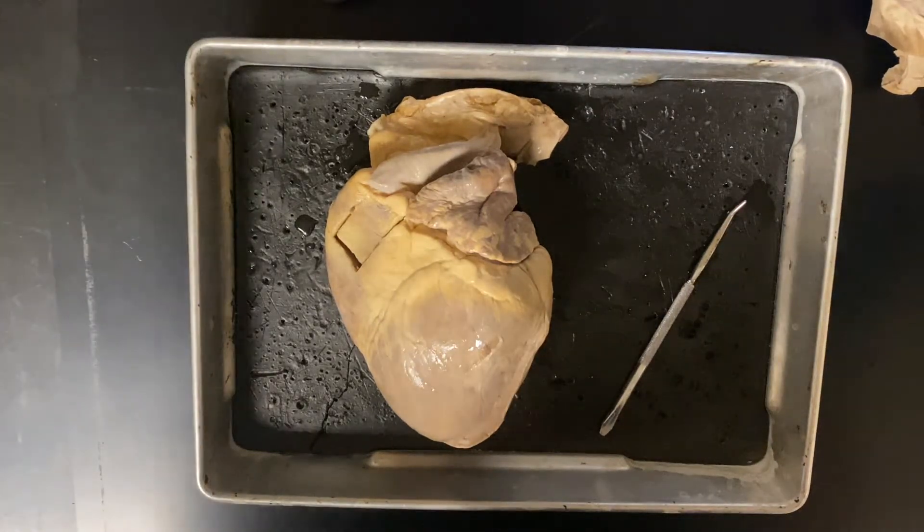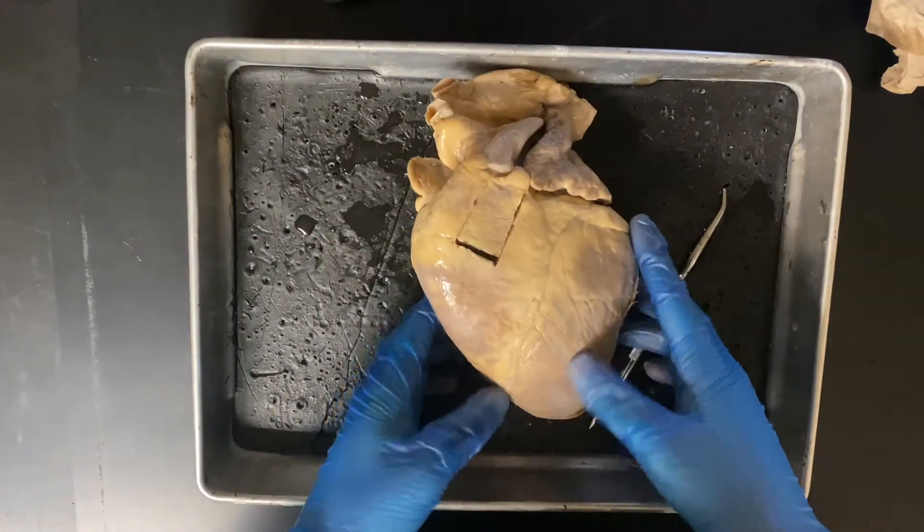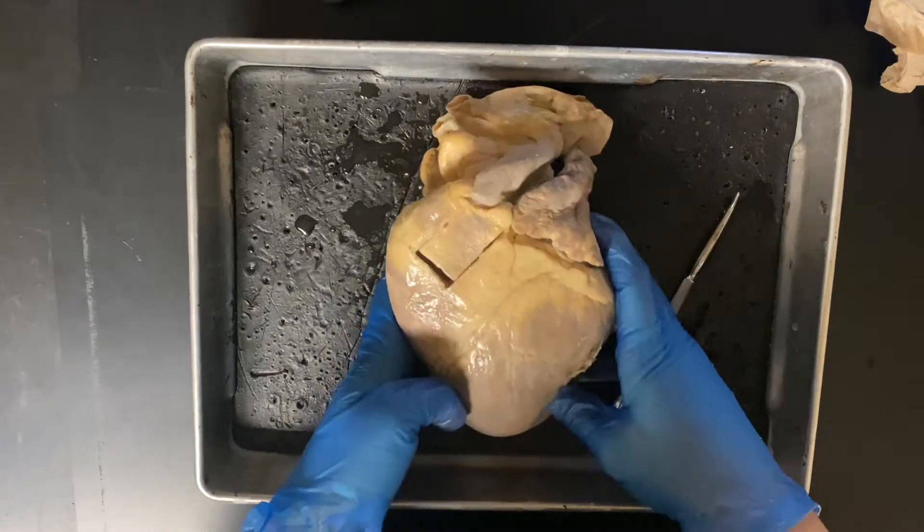Hello everyone. Today we're going to go over the structures of the pig heart. I have one here from our A&P lab and we're just going to go through the structures that you will be asked to identify in future quizzes.